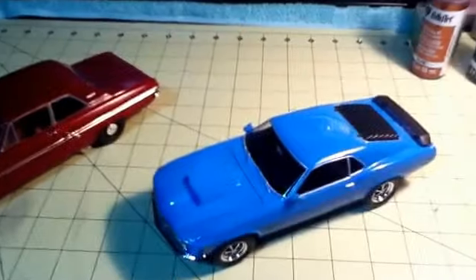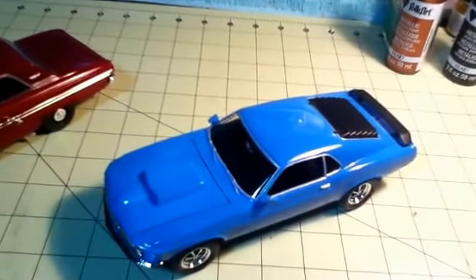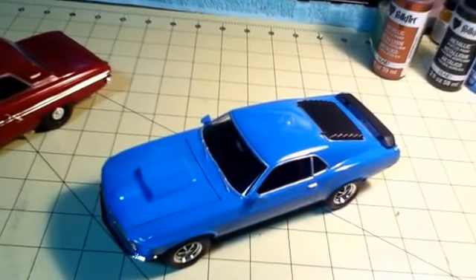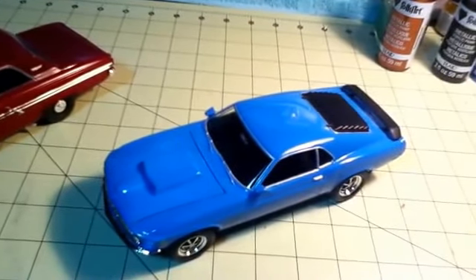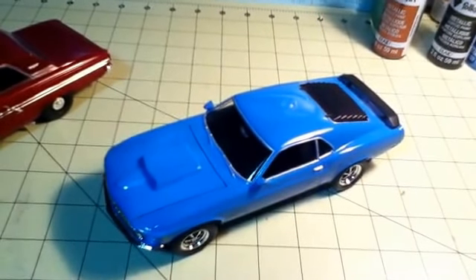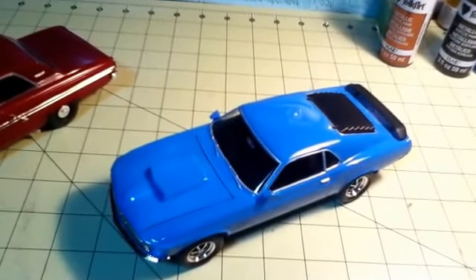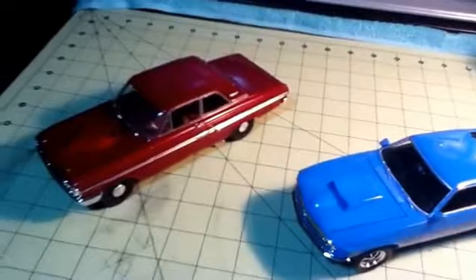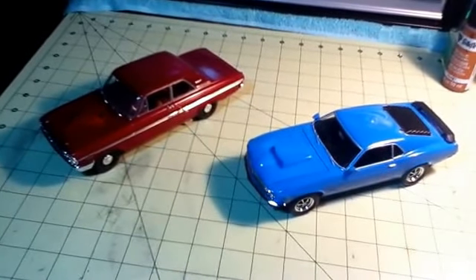This year I'd like to do more buddy builds and more builds with younger modelers. I want to do a Monte Carlo buddy build with the Chevy Doctor, and a buddy build with Old Beater Cars. I'm also going to be building the turbine car. It should be a real good year - thanks for watching.